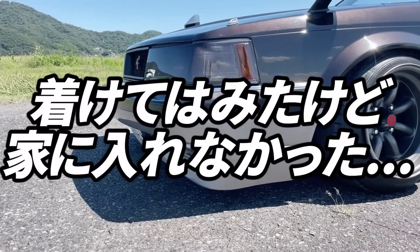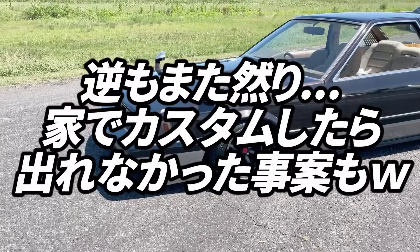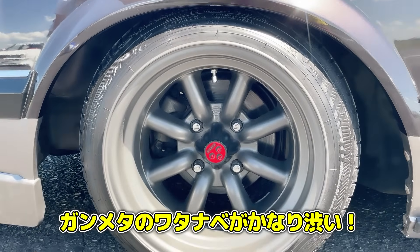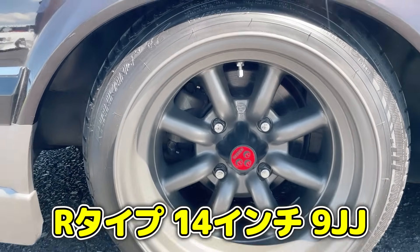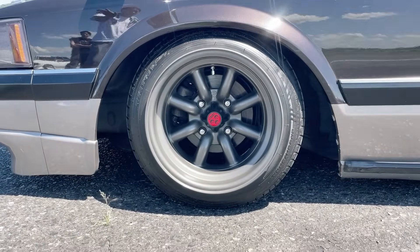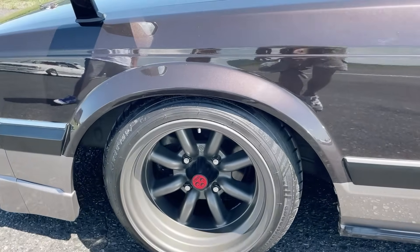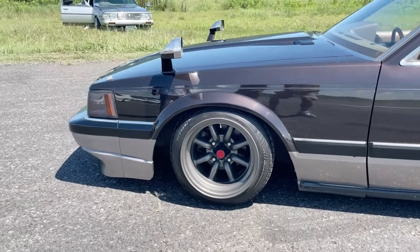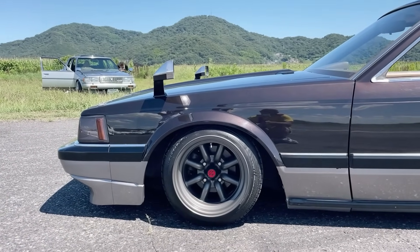The front lip is actually the stock lip — the owner tried fitting an aftermarket lip but couldn't fit the car in the garage, so it was removed. Moving to the wheels: these are Watanabe R-type 14-inch 9J wheels with 165/55R14 tires, stretched very tight. No modification was needed at the front — they fit without any fender work. The two-tone color, brown on top and grey on the bottom, was also an original factory option.